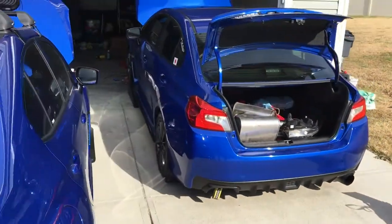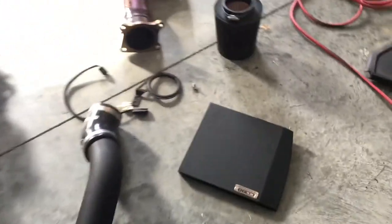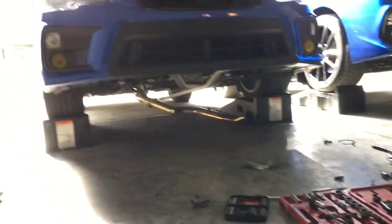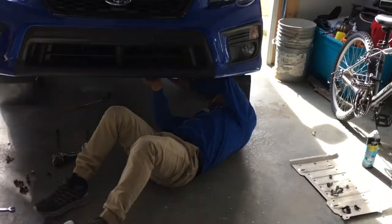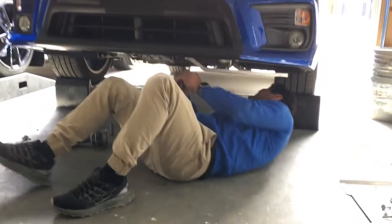All right guys, we got the COBB cold air intake and the turbo access J-pipe — he's got all of that disconnected and now he's putting in work on my car. We also got the J-man front lip that's going on too. Thanks to Ulysses, he's putting in a ton of work, but he's done this before so he knows exactly what to do.